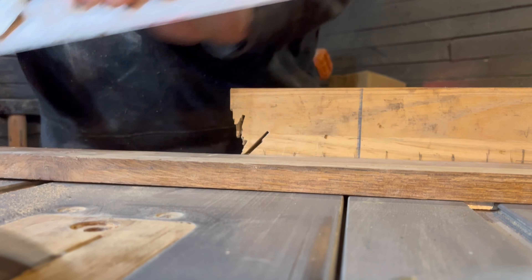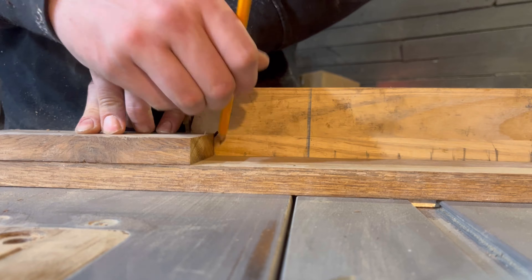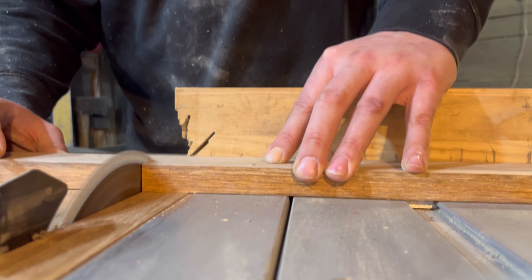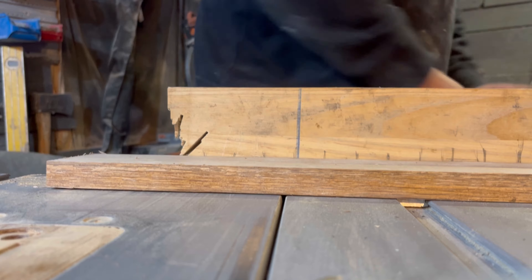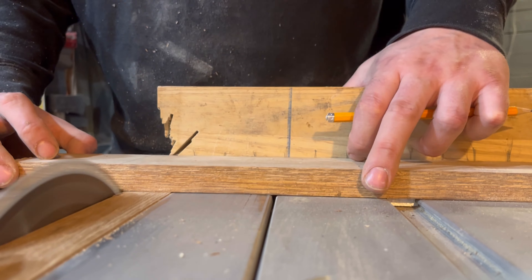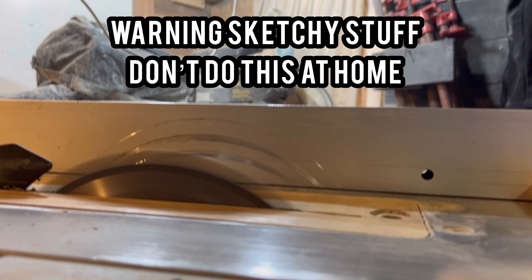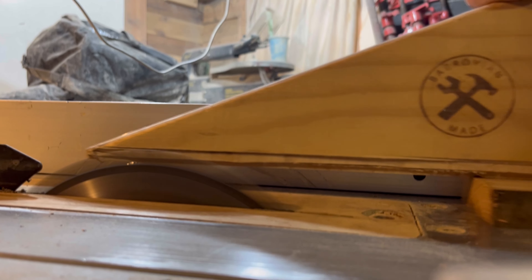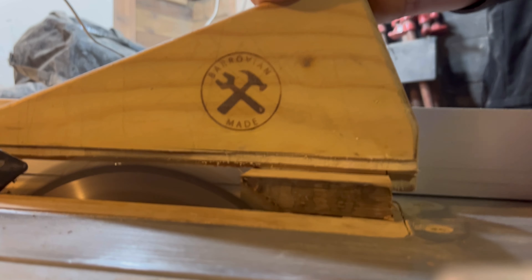Welcome back to Barovia Made. Today we're going to be making a toothbrush holder out of this lovely oak — just a nice little small one-day build, it shouldn't take too long. So let's get cracked on. If you're wondering why my voice sounds a bit different, I'm recording this voiceover about two weeks later because I'm feeling a lot better now and I have my voice back.